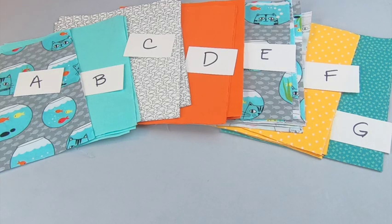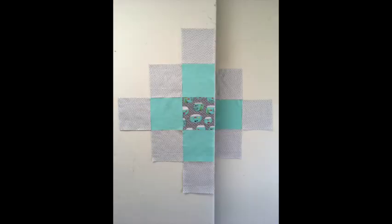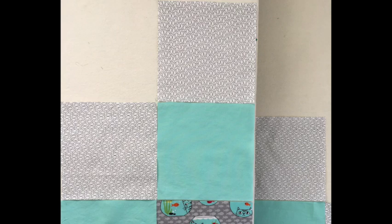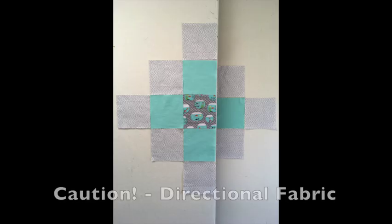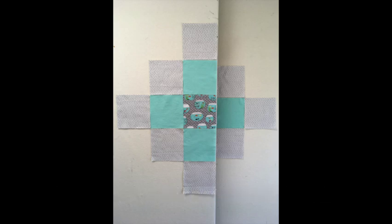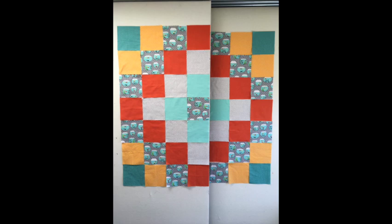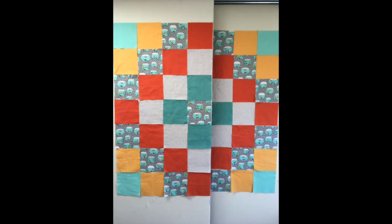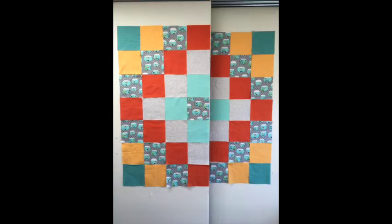Before laying out your quilt, make sure to label your fabric. Start in the center with A, then add 4 squares on each edge to complete the B row. Add 8 more squares for the C row. Notice the top square — the tiny fish are swimming up and down rather than right to left like in the other blocks. It's easy to fix this now just by turning it, so remember to take care if using directional fabric. Lay out the next round and continue until all the squares have been added. Take a picture for reference — it's not too late to try a different sequence. Rearrange the squares, take another photo, and compare arrangements.